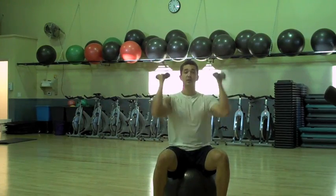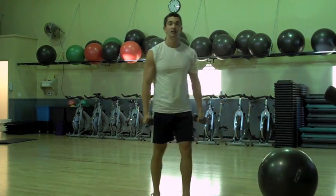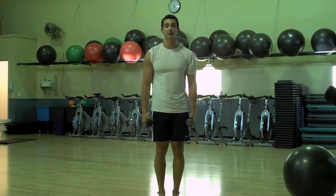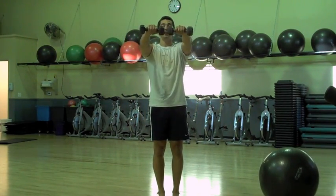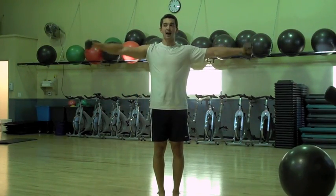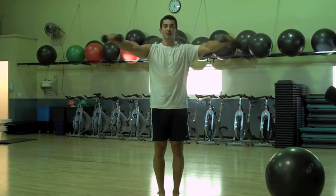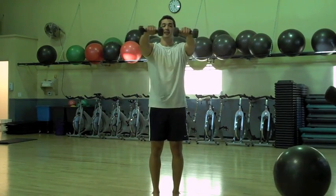Next we're going into the iron cross — great for the middle deltoids and also a little bit of front raise. Raise out to the side, bring to the middle, bring out, bring back down. Out to the side, in, back, out and down.